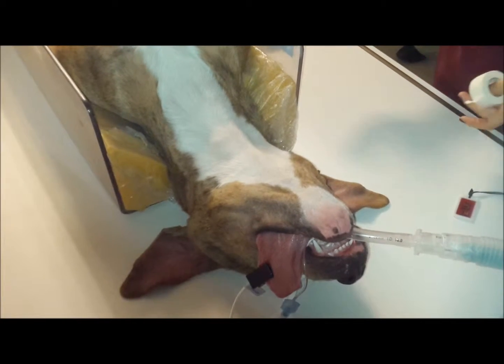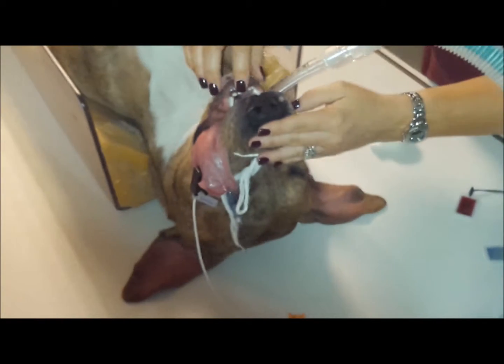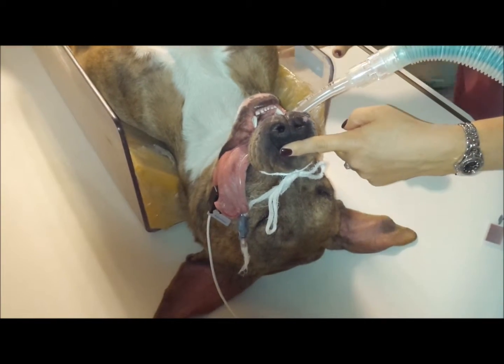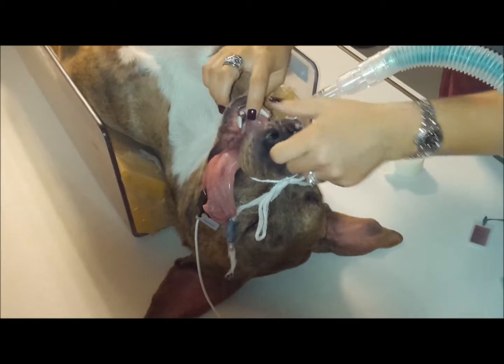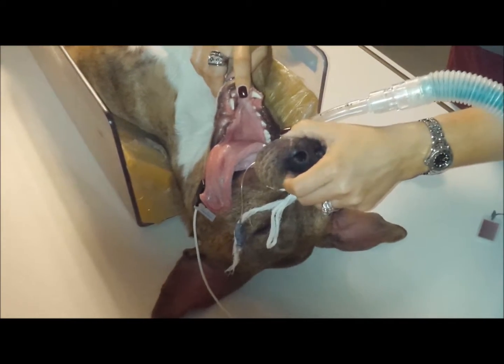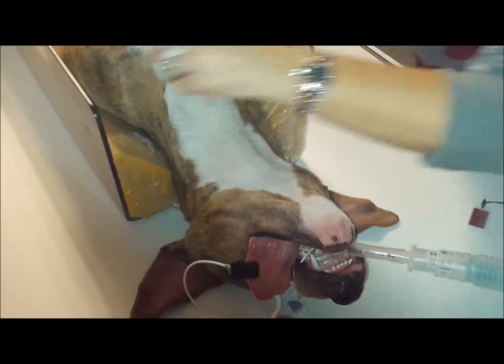This view is for the tympanic bullae. We're going to put this dog in the same position we did for the frontal sinus. We're going to have the head perpendicular to the table, but we are going to have the mouth open in a V. So you're going to use the same taping technique that you did for the frontal sinus.